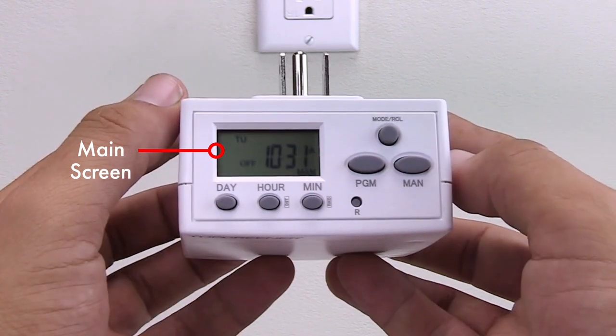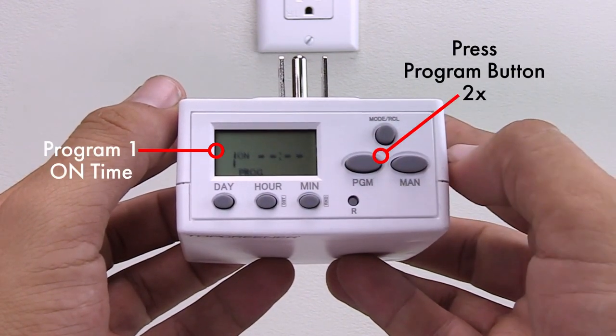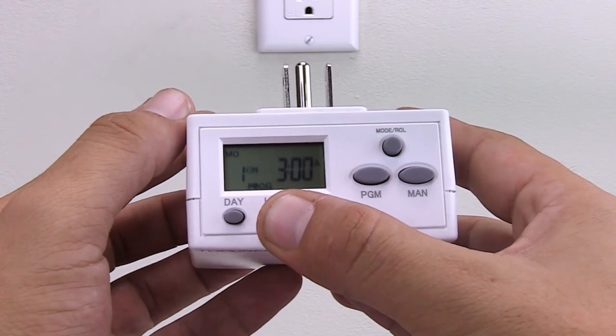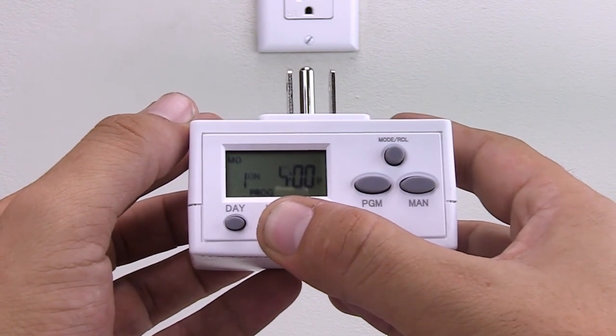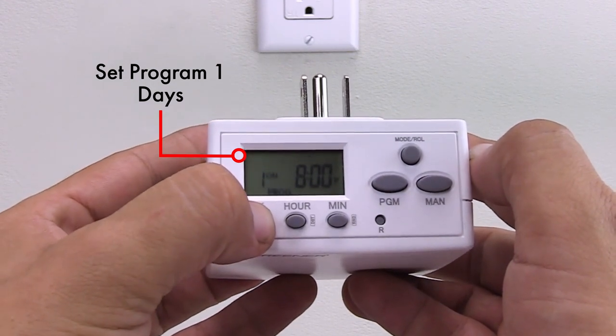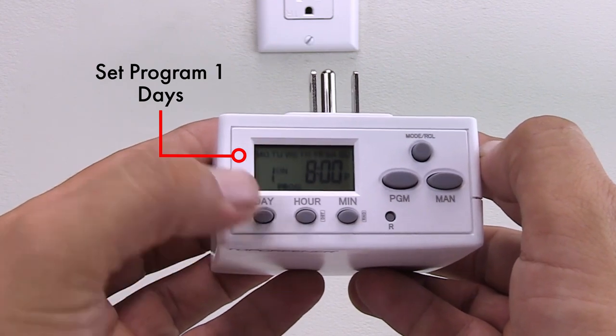Press the program button two times to set the program one on time. Set the desired time using the hour and minute buttons, making sure the AM/PM indicator is displaying the correct letter. Set the desired day using the day button. You can schedule for a single day, the weekends, weekdays, or even the whole week.